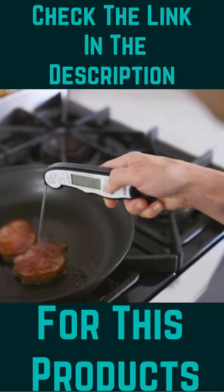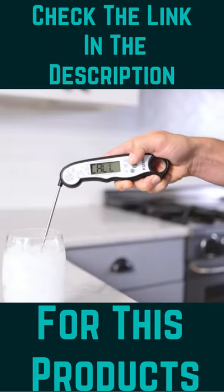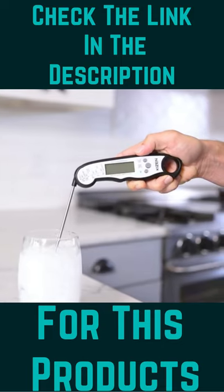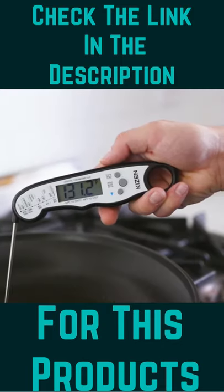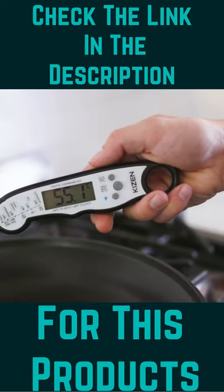The thermometer has the ability to hold temperatures for easy readings. With the calibration function, accuracy can be ensured. Follow local or international recipes easily by toggling temperatures to Fahrenheit or Celsius.